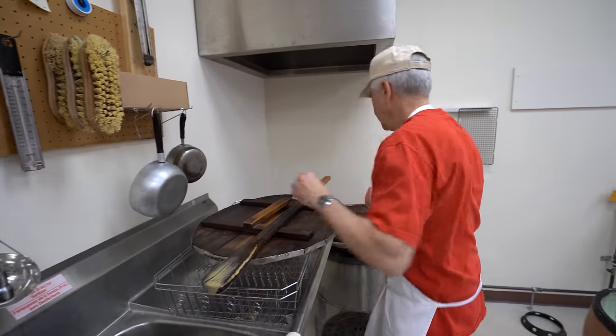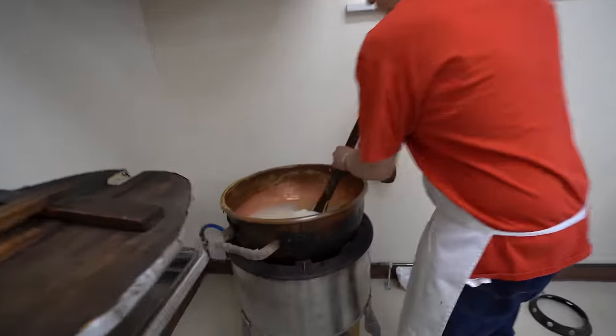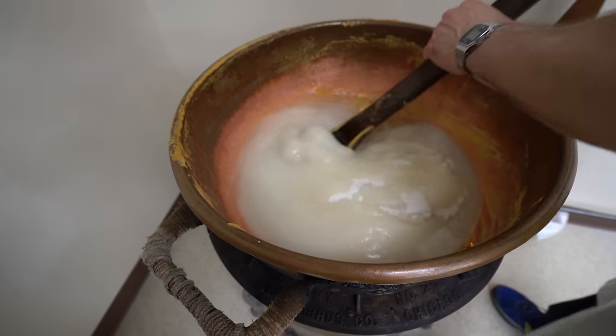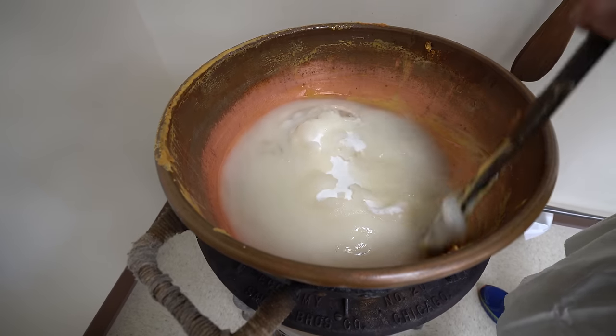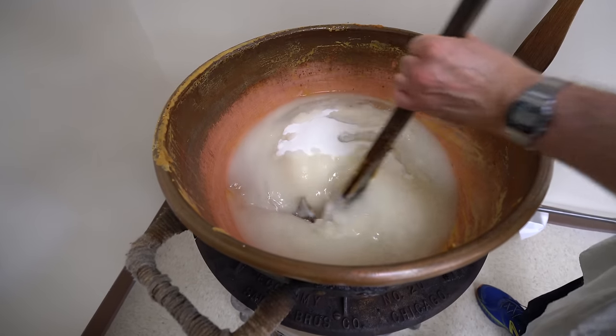We'll mix it up first, and then we'll turn the heat on. And then put the thermometer in after you're done mixing.